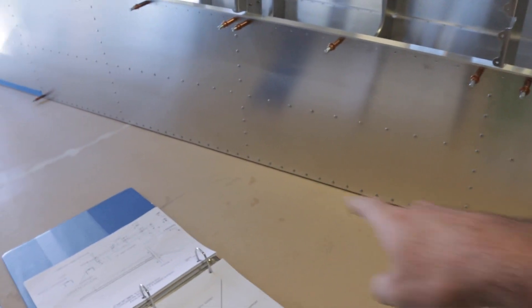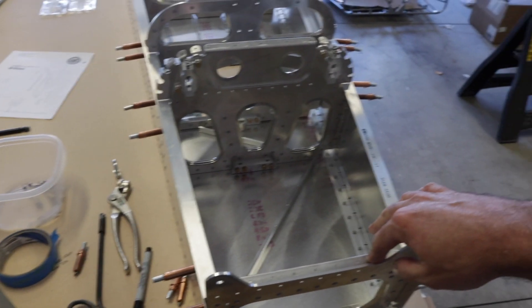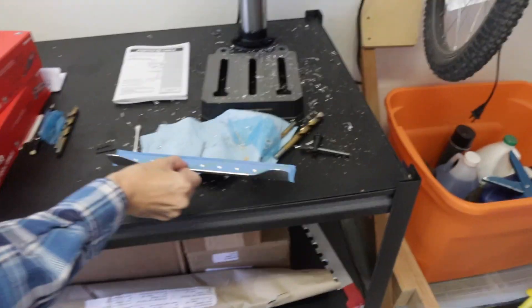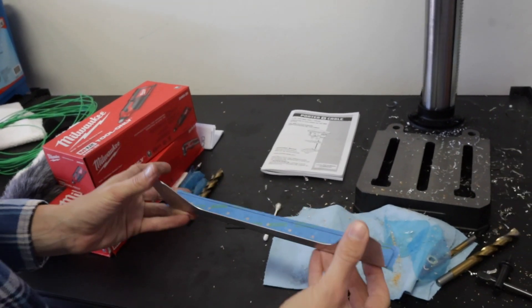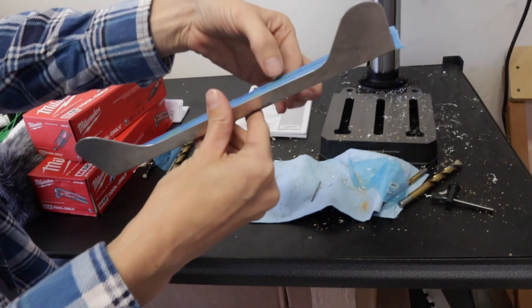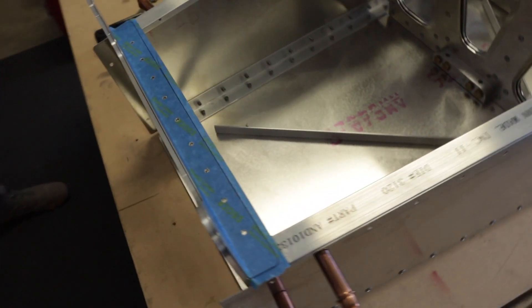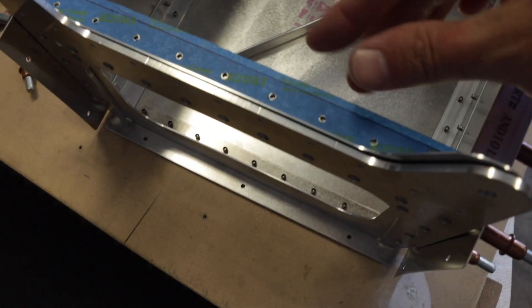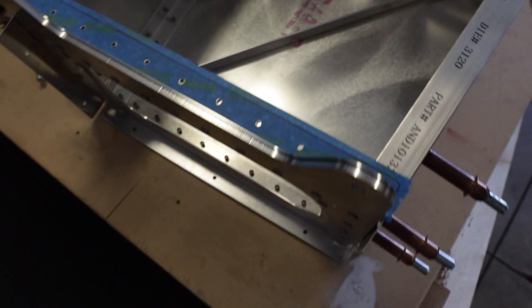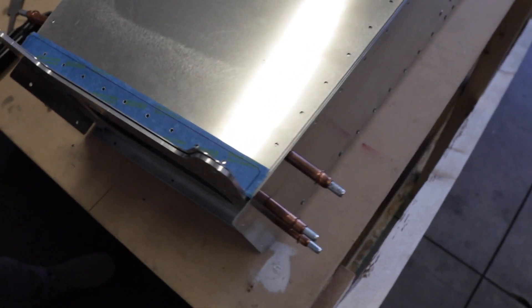We've got both skins on, bulkheads riveted, bottom lingeron riveted. We're saving the top lingeron for the top skin. Now working on the magnetometer mount — here's the magnetometer. Andrea is working on match drilling the station 10 to station 11 closeout. She made a tape jig template, lined it all up so it's exactly where it needs to be, and we'll transfer drill that way. We sized these to number 40 and we'll upsize them later to take any slop out of it. The magnetometer goes underneath the plate, so we'll click it on sized correctly and then match drill down, then upsize to finish.